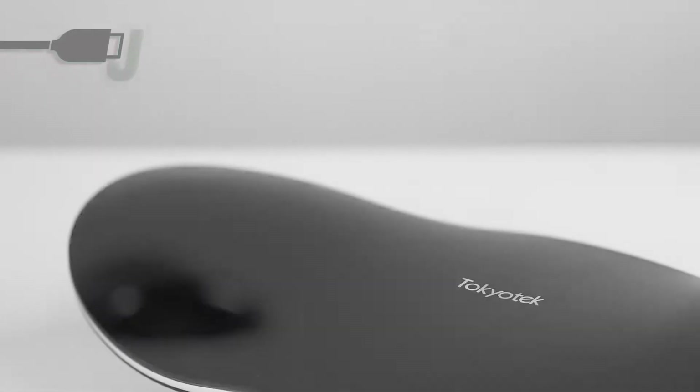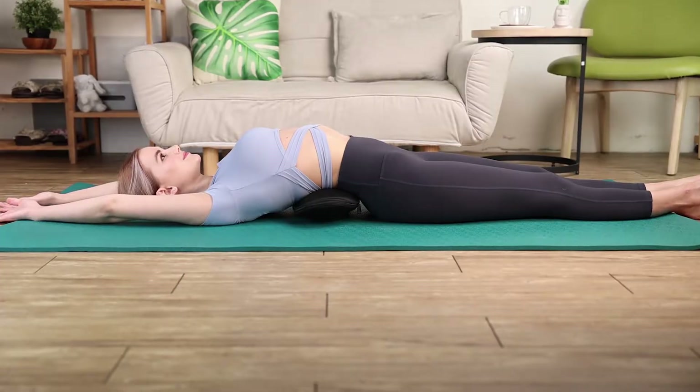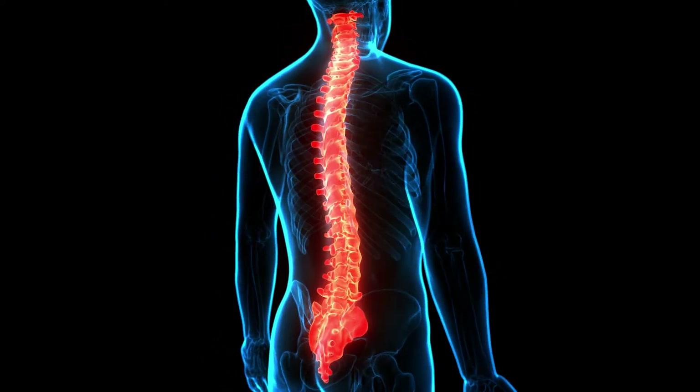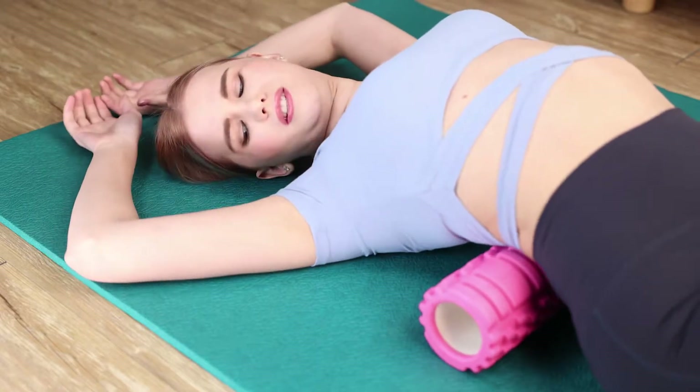Portable electric back and waist stretch massager — the Back Pain Terminator is here. Every day in about the time of a cup of coffee, it frees you from the nuisance of back pain. The ergonomic design perfectly fits the curve of your spine. It's different from most yoga rollers, which can't accurately penetrate the back muscles.